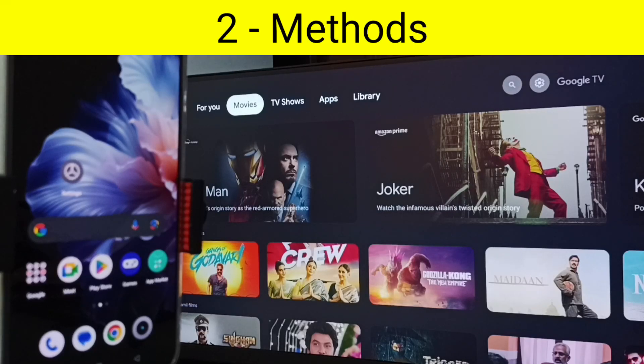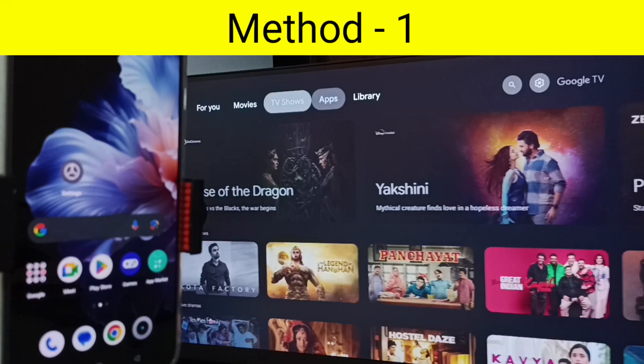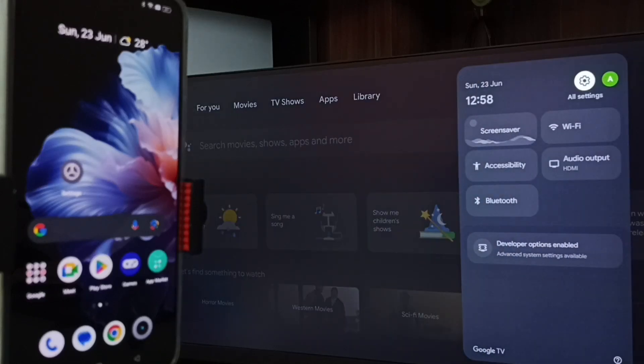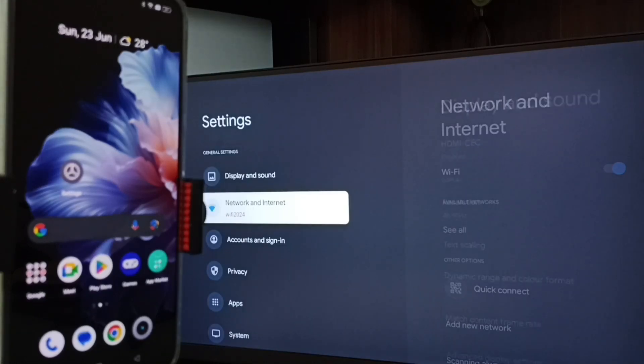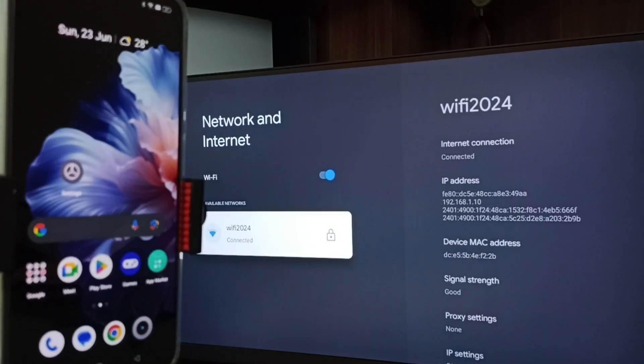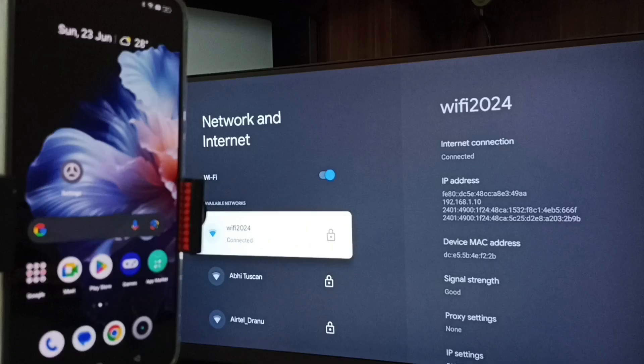In this video I'll be showing two methods to connect a Realme phone to TV. First, go to the TV settings — tap the settings icon from the top right corner, go to Network and Internet. Here you can see this TV is connected to a Wi-Fi network named Wi-Fi 2024. If you don't have a Wi-Fi router, you can use mobile hotspot.